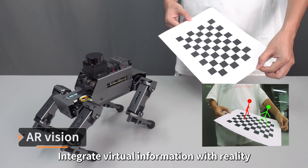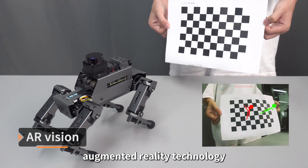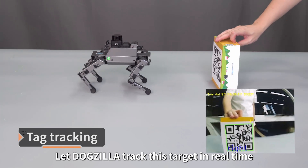Dogzilla integrates virtual information with reality, presenting graphics on checkerboard paper through augmented reality technology. It uses a deep fusion AI vision algorithm to identify tag pose coordinates and lets Dogzilla track this target in real time.